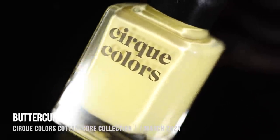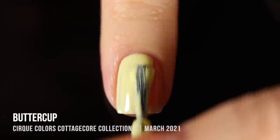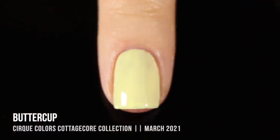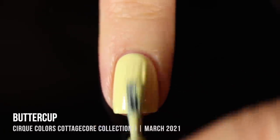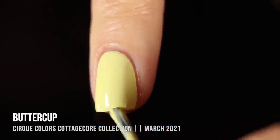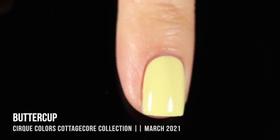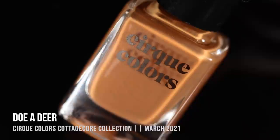Next up we have the shade Buttercup — a soft pale yellow cream shade. I was so excited about this one because I absolutely love yellow nail polish and it's very hard to find a good pale pastel yellow. This one had an incredible formula and coverage — it gave me full coverage in two coats. Yellow nail polishes on me tend to need three coats, so I'm really impressed. It looks so beautiful on and it's just such a nice soft springy color without the usual frustration of a yellow formula. It jumped right into my favorite yellows.